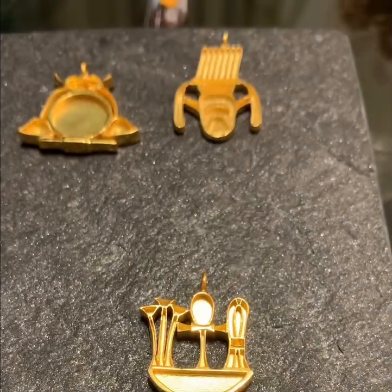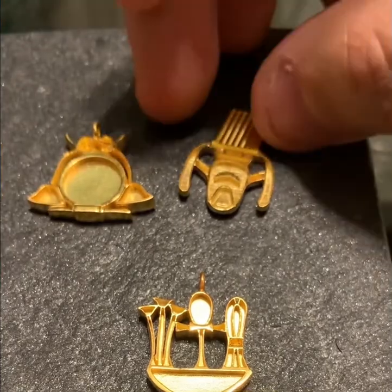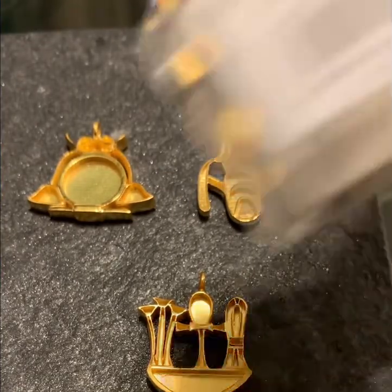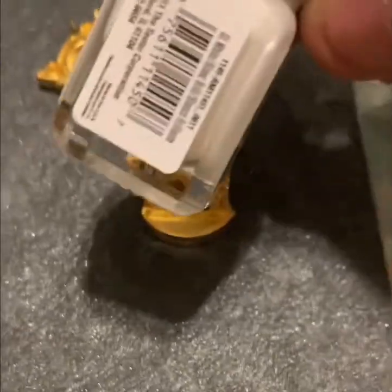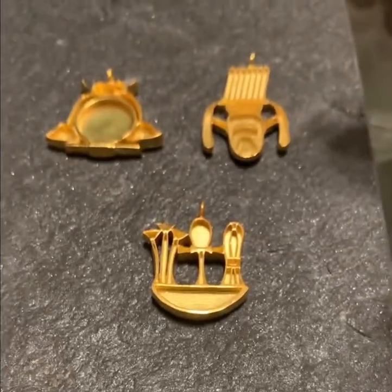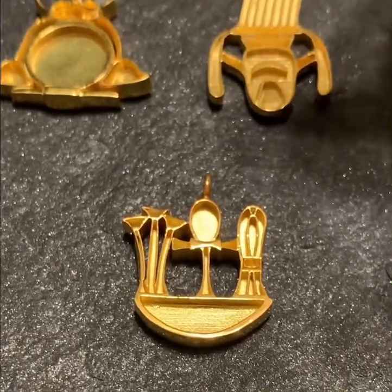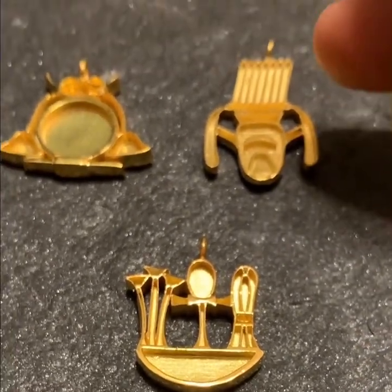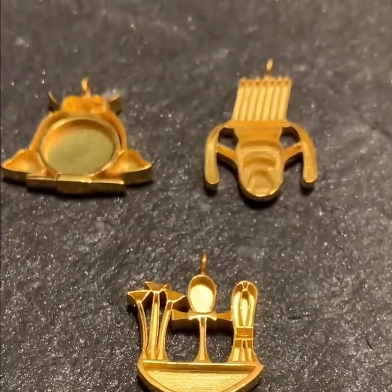Welcome back to Egyptology lessons. I've made these jewelry pendants — they're sterling silver with gold plating — and now we're going to add the enamel to them. I have a collection of enamel here and we're going to fill up each of the slots to give them a nice color. Some ancient Egyptian pieces were made in gold and inlaid with stones, but mine are going to be filled with enamel. Stay tuned for the time lapse.